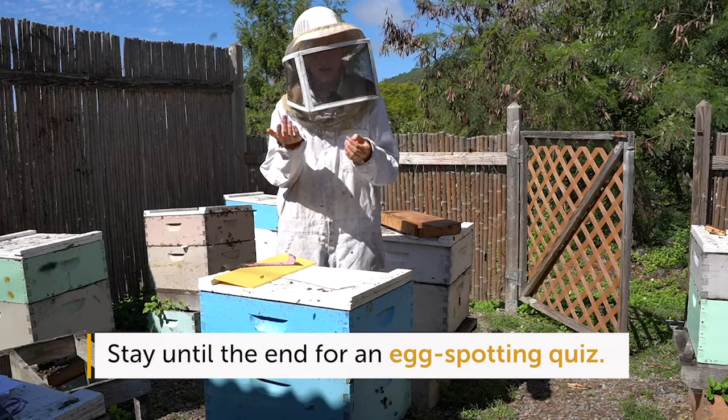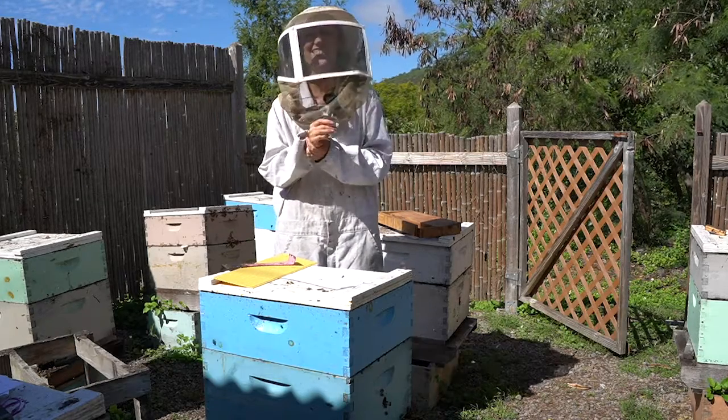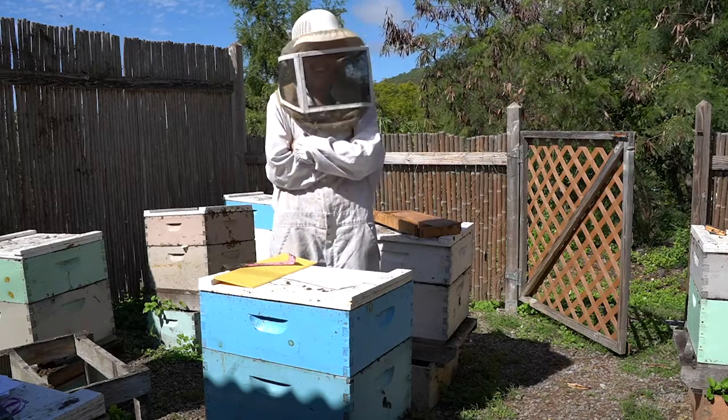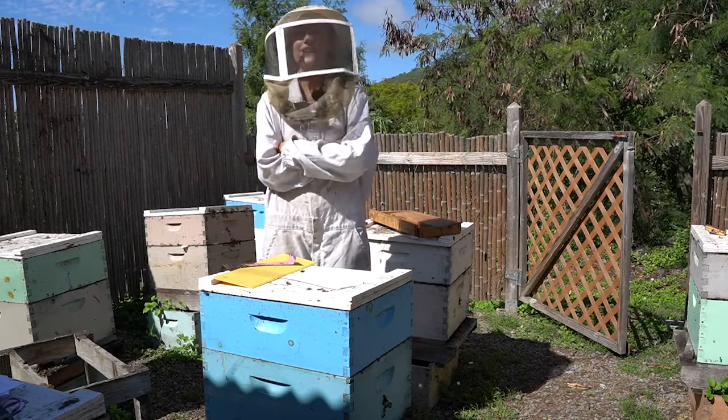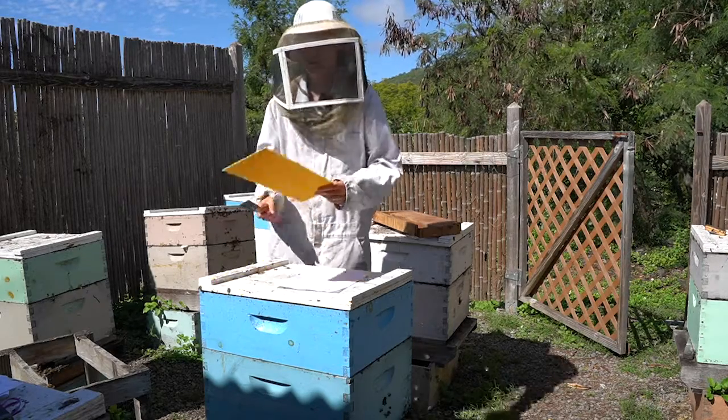I should really keep the amount of movement to a minimum. Anyway, enough with the intro. It's a good one to opening up a beehive.